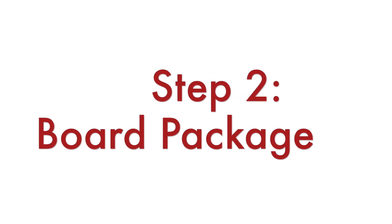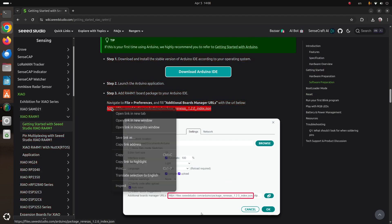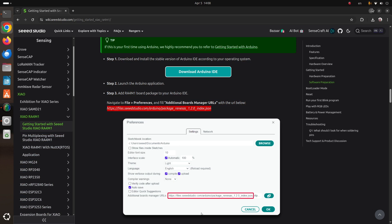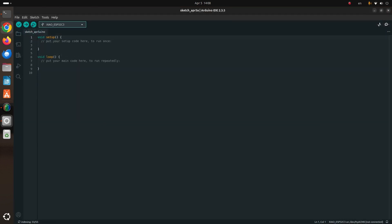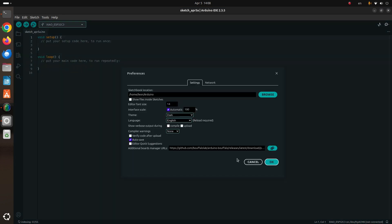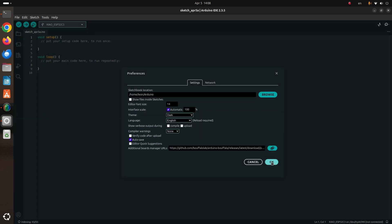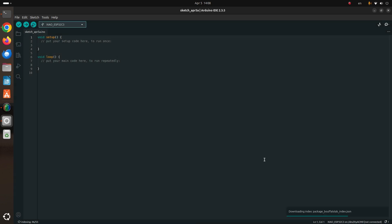The second step is to launch the Arduino IDE application and add the RA4M1 board package to it. Go to File > Preferences and fill in the additional board manager URLs by adding the following URL. The URL is available in the description of the video so you can copy and paste it. Alternatively, you can visit the Seeed Studio getting started page to get the same URL.